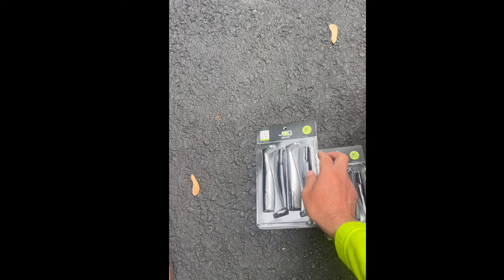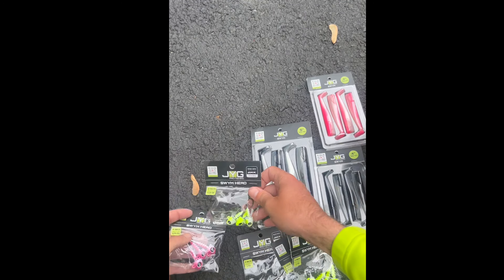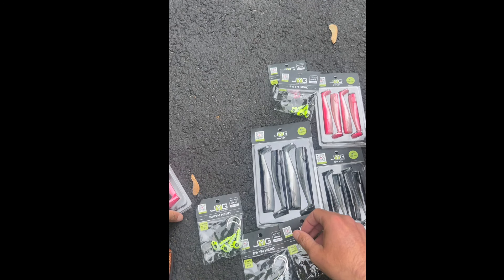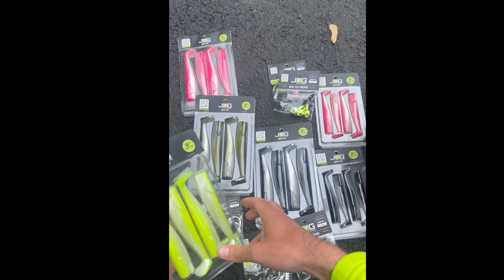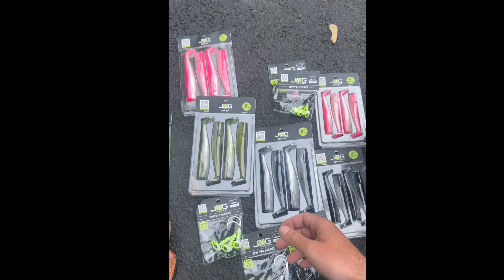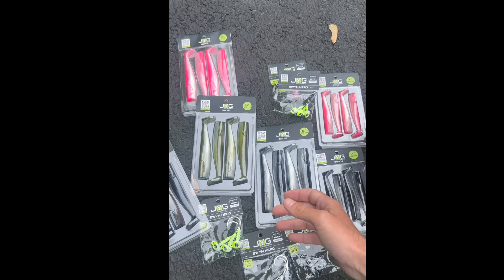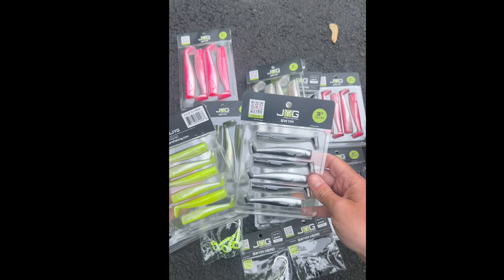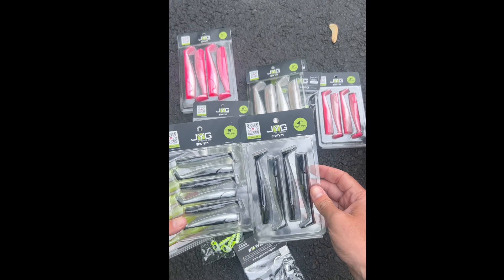Got some stickers in there. Man, these look awesome, I cannot wait to try them. They got some good colors too — all the basics, everything you want. This one is like brownish, little white. The little guys — so this is cool. Look, they have 4 inch and 3 inch. That's pretty awesome.